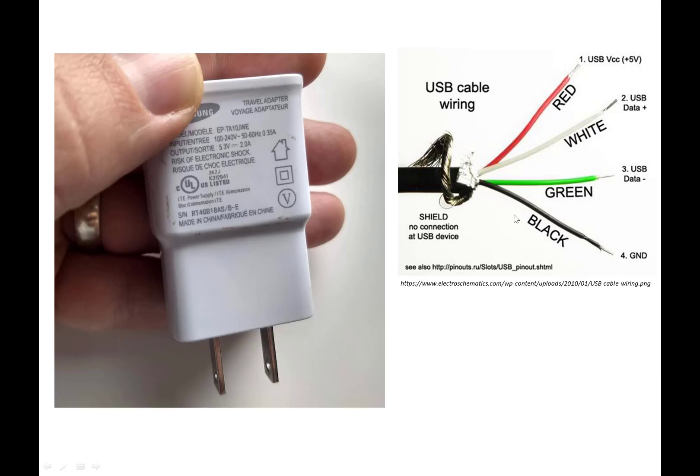USB cables by convention typically have a red wire, a black wire, and then varying color data wires. The ones we really care about are the red, which is traditionally the positive voltage, and the black, which is the ground — the negative wire — at least in the USB cables I've used for this purpose. Feel free to use your own voltmeter to double check things as you go through this process.